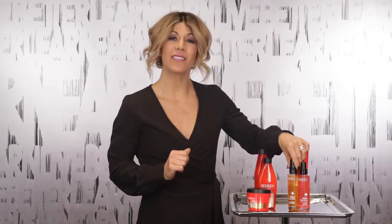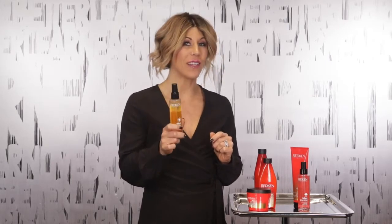We also have our anti-static oil mist. This is a product that's going to help combat static and flyaways. It's going to be applied to your hair on damp or dry hair to help you fight all that static.